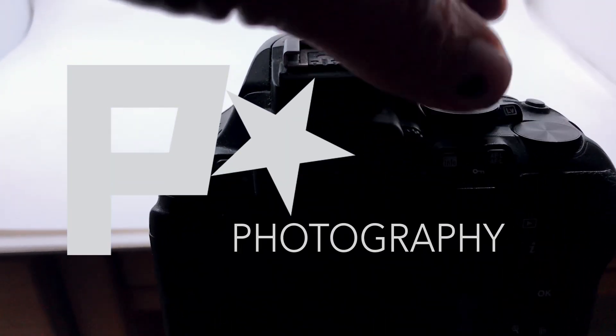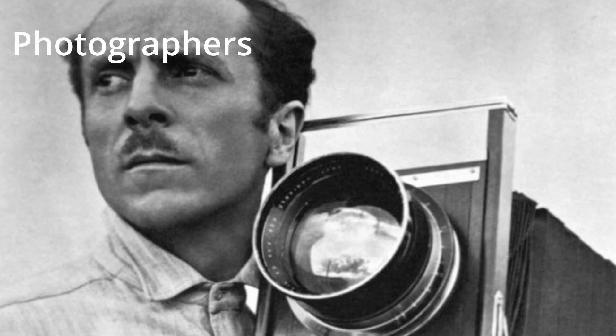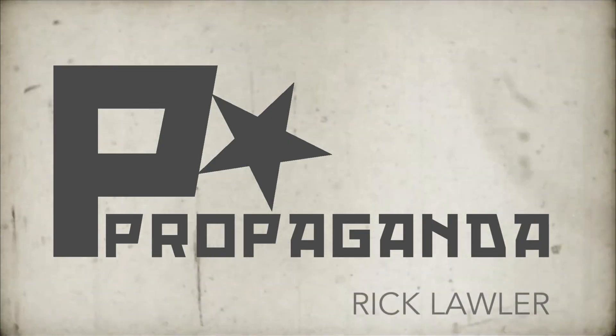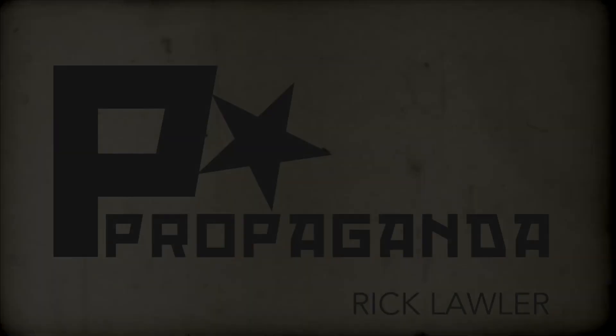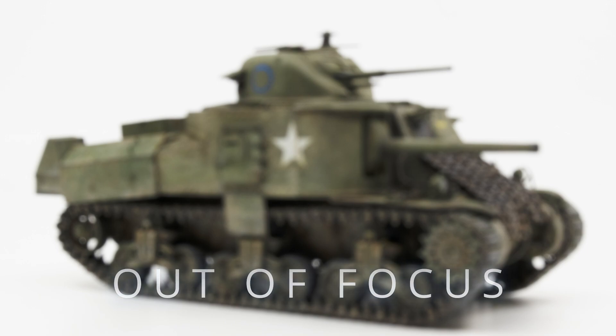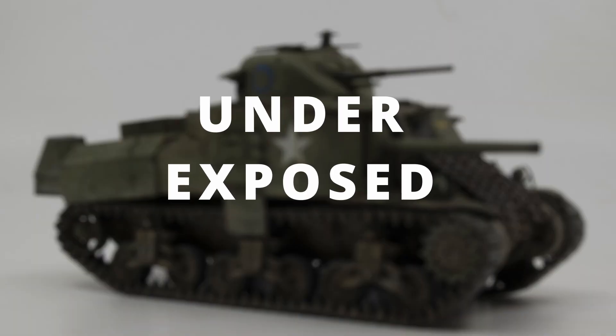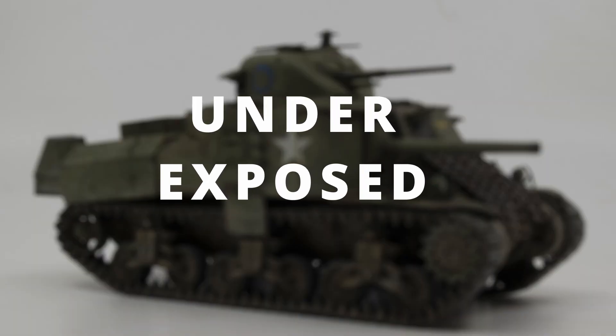Well hello everyone and welcome back. Who knew, way back when we started building models, that in time we'd also have to become photographers? That certainly has become the case, as our primary method of sharing our models with one another is through our photographs. I'm not immune to taking a bad picture — that happens from time to time — but I am more consistent at taking good pictures, and I have a few tips and tricks that hopefully will help you to also become consistent in taking good photographs of your models.